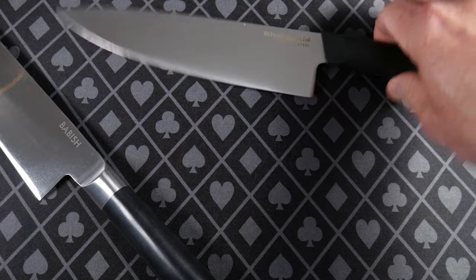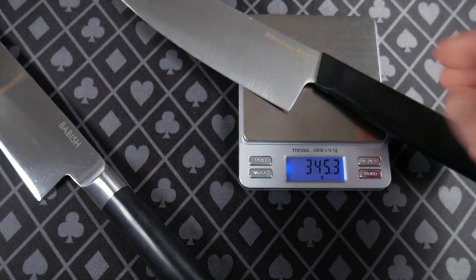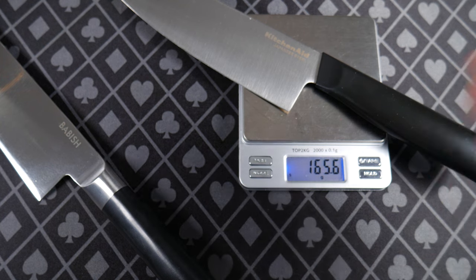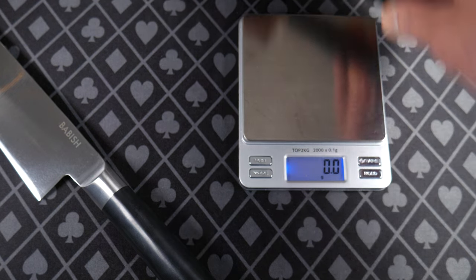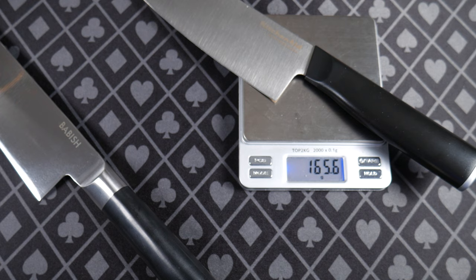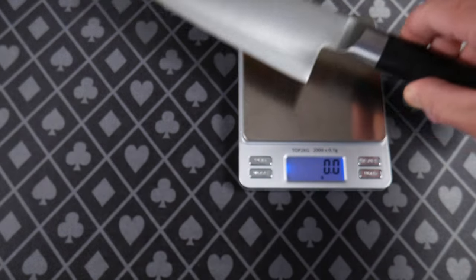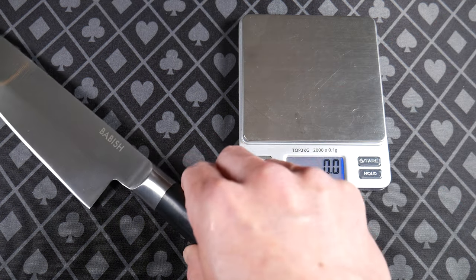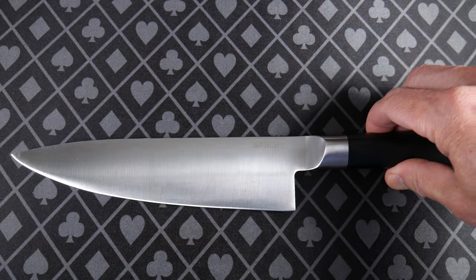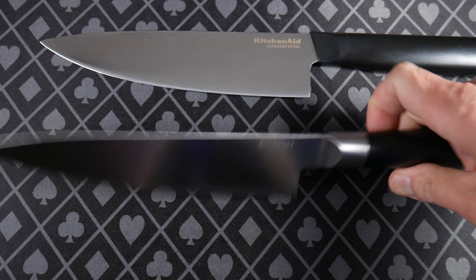I wanted to get my scale because I want to weigh these two knives. The thinking I've heard is that a heavier knife is better because it helps cut through things. But to me that's not my experience — a heavier knife is just harder to repeatedly lift, like if you're chopping carrots, and it wears me out quicker. The KitchenAid was 165.5 grams. The Babish branded one feels heavier and it is heavier — about 65 grams heavier than the KitchenAid. So based on weight, in my opinion, I'd probably stick with the KitchenAid, like I do woodworking and I have a smaller vise because with a big heavy one sliding it in and out all the time can be a problem.